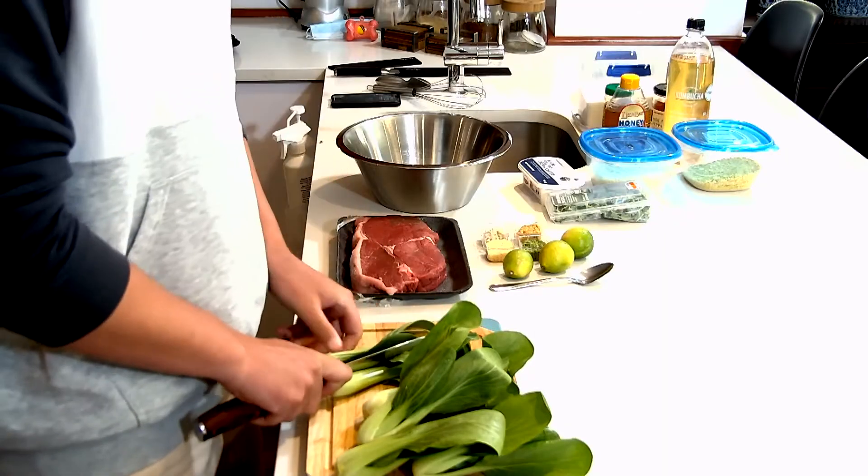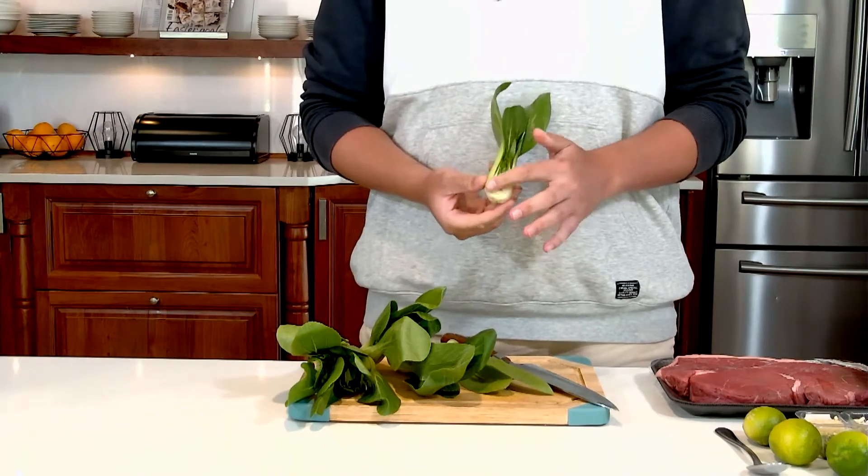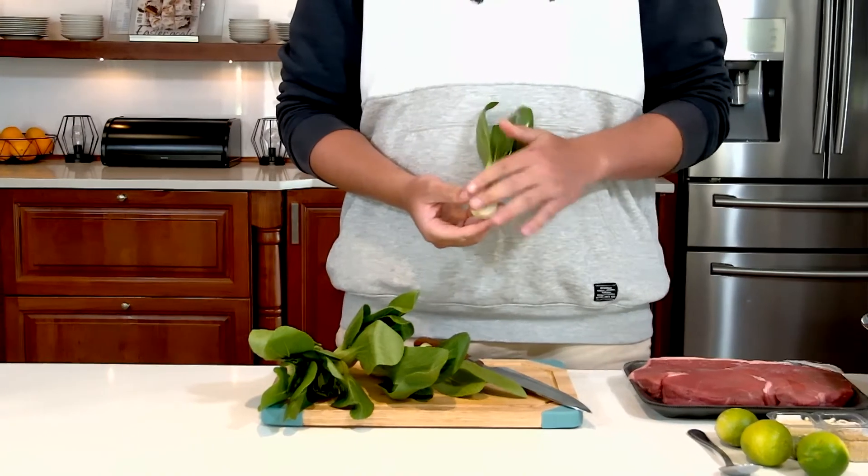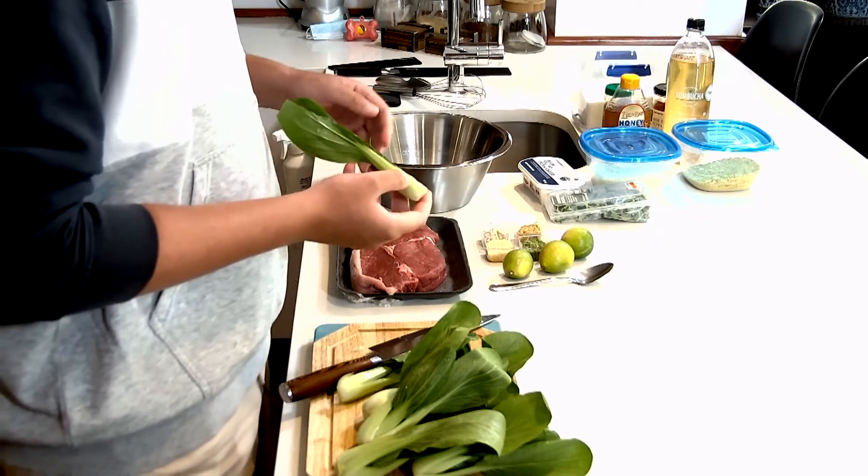I'm gonna start off with the bok choy. I'm just gonna half them — when you cut it in half it's got this nice little belly side that you're gonna put down on the pan, and that's gonna get a very nice sear.